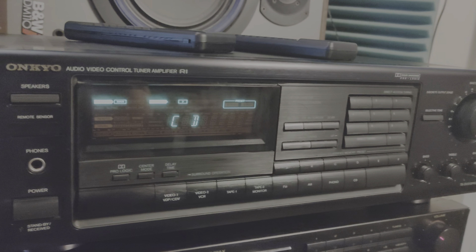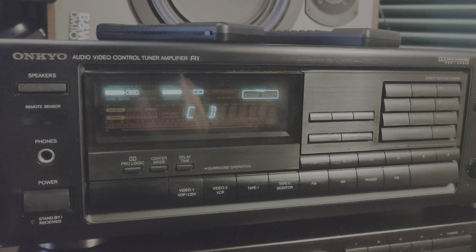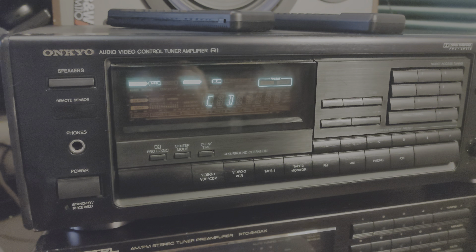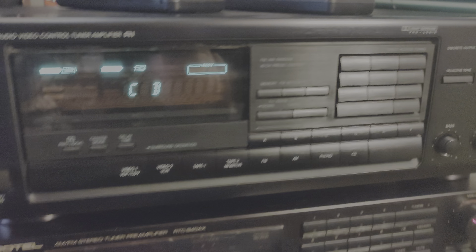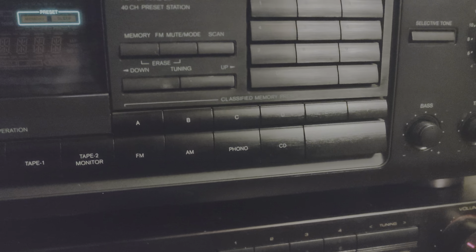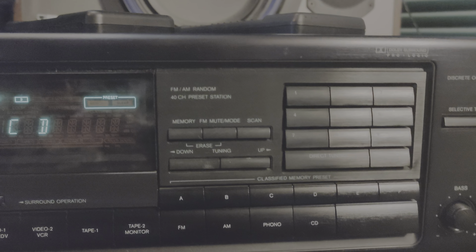It's an old vintage receiver. We have some things that you will not find on a new receiver, that's why these old units are still very interesting for many people — especially if you have a turntable. If you have a turntable, you'll find this unit interesting because you can listen to your records. It also has an FM and AM radio station tuner.